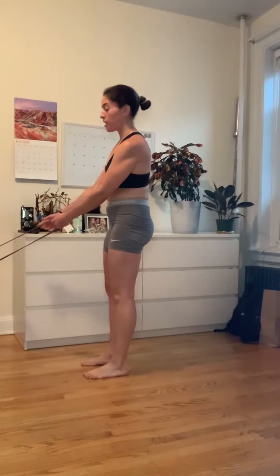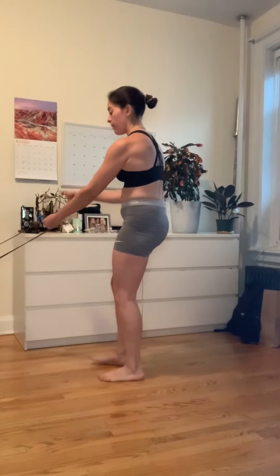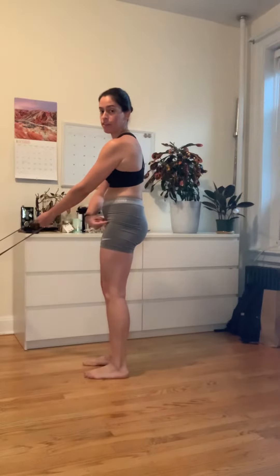You're going to anchor a band or a cable somewhere between hip and knee height, depending on your height. If my left hand is holding the cable or the band, my right foot will be forward. And I'm going to do a reverse lunge with my left foot stepping back.